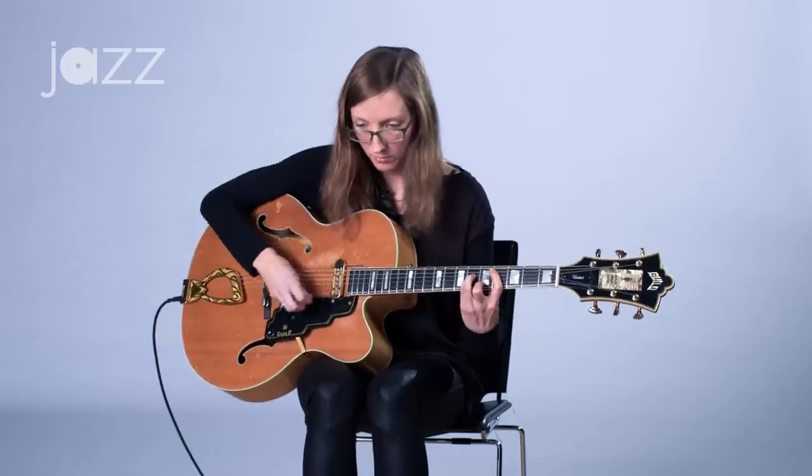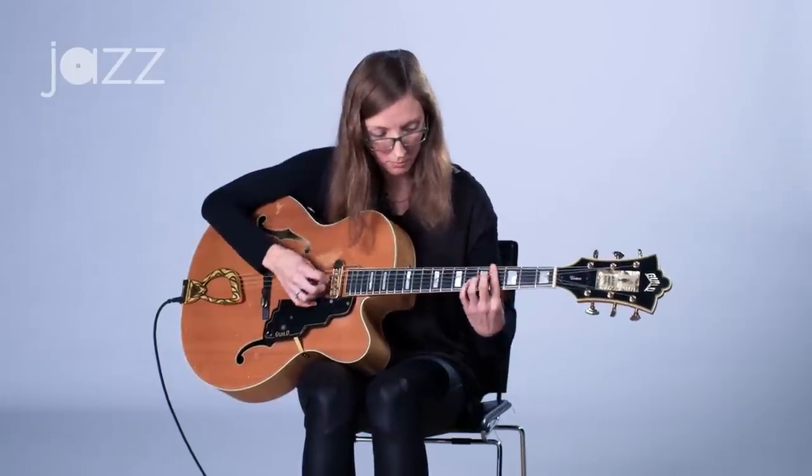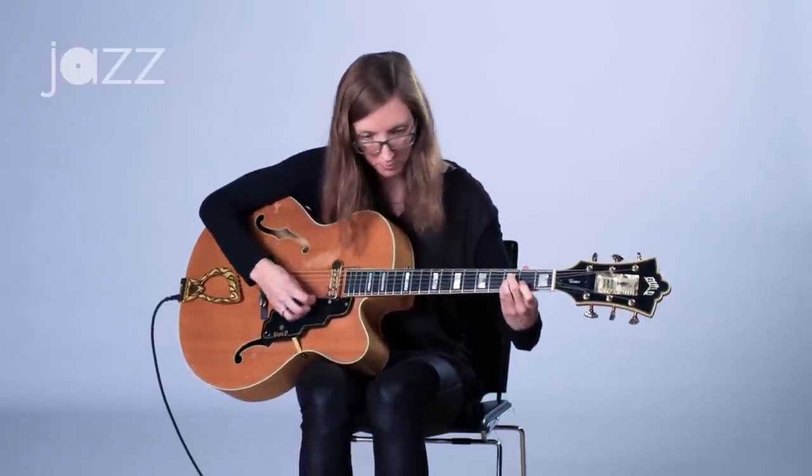I'm going to play a little example of an improvised chord melody on guitar using some scales and chords that are more traditional, but piecing them together in an improvised fashion.